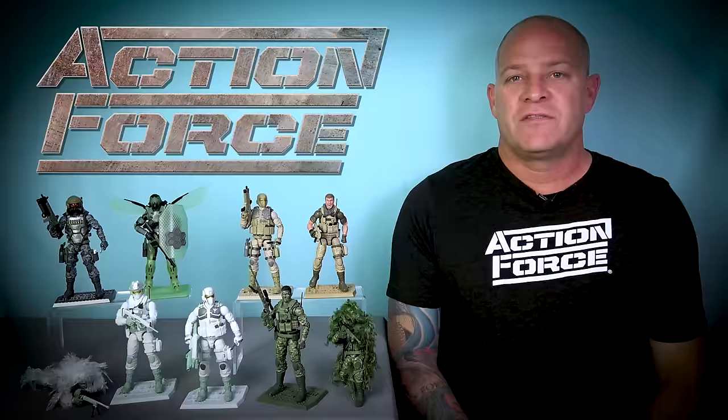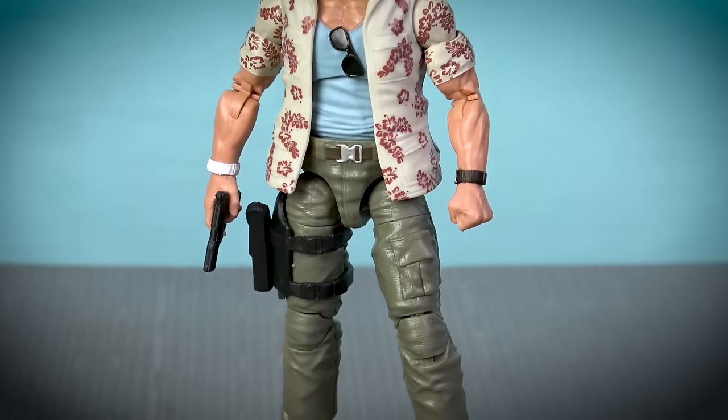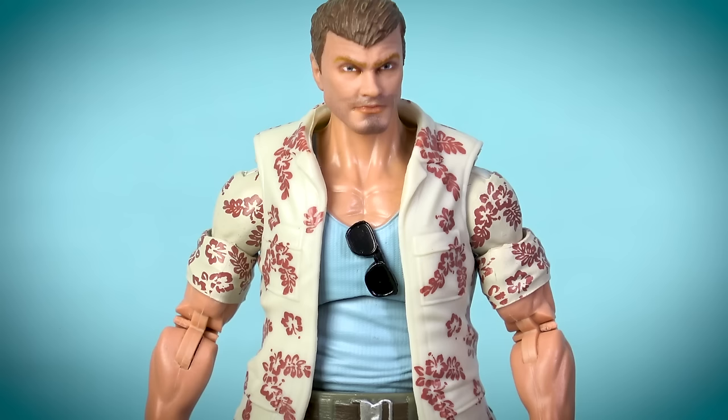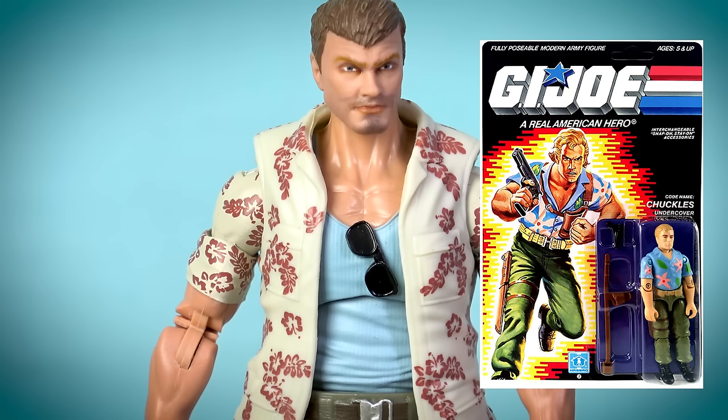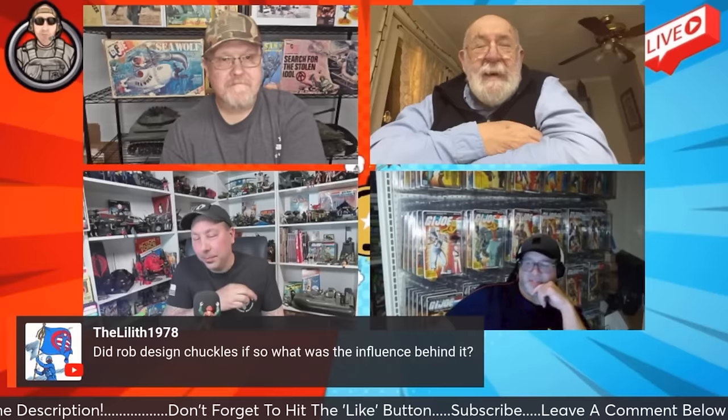The final figure to be released as part of Series 4 is Desert Condor, but I want to save the best for last, so instead let's take a look at the mail-away exclusive Covert Condor. The concept of a mail-away exclusive is something that toy companies haven't offered since the 1990s, and the whole idea evokes strong memories of the golden age of action figure collecting in the 1980s. A lot of Joe Bros have accused Valiverse of copying this figure's design from the GI Joe character Chuckles, when in reality the figure was inspired by Daniel Craig's first appearance as James Bond in Casino Royale.